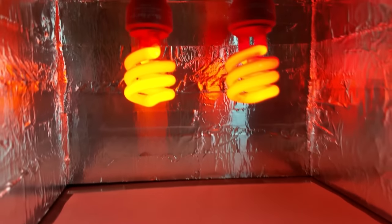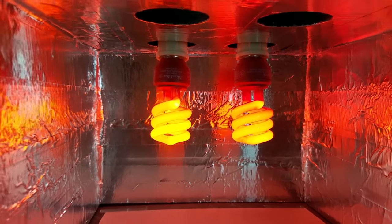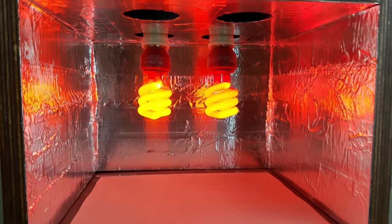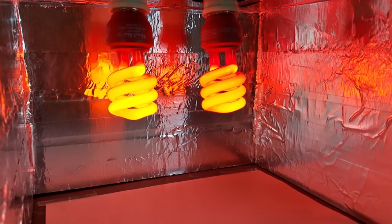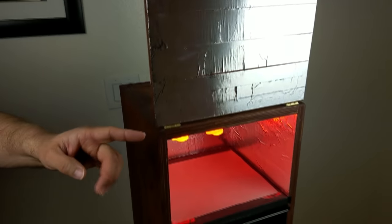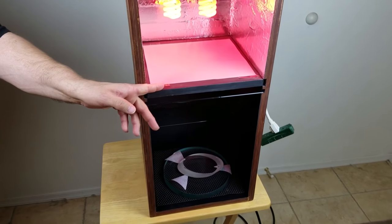Inside, there are lights in the top, and the whole sides are covered with reflective aluminum foil so that light can bounce around. Even the front flap has aluminum foil on it. Down inside at the bottom of the light area there's a diffuser.